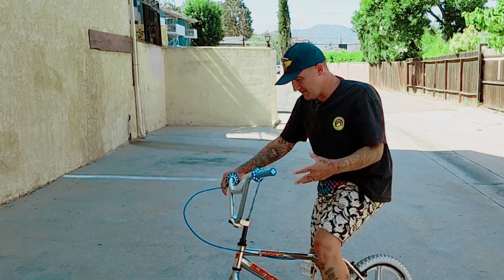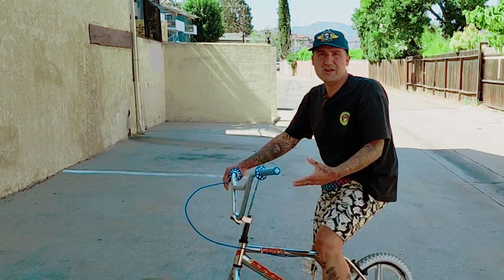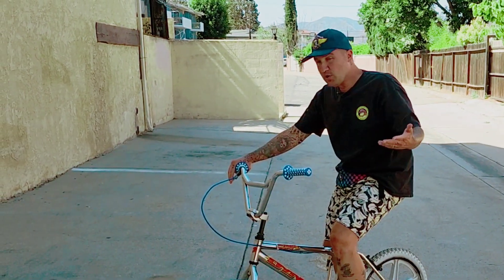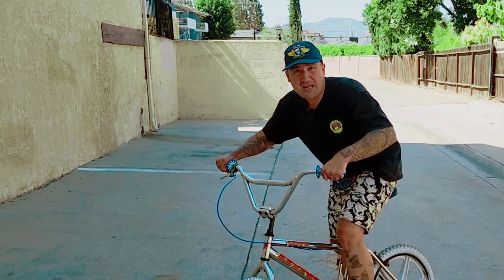Today I'm going to be taking apart my son's entire early 90s Dyno BMX bike and doing a complete makeover on it. It should be quite an adventure and I'm inviting you to come along with me.